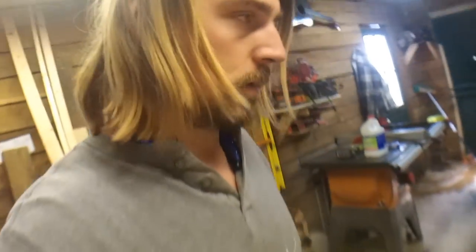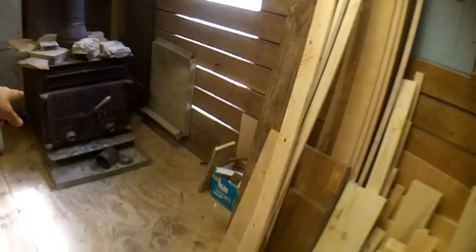I just got an update on my phone saying we're still under a tornado warning — whichever one's worse of the two — for two more hours. So I'm in my shop, the stove is burning, and it's hot in here, which is just stupid because it was freezing when I left.